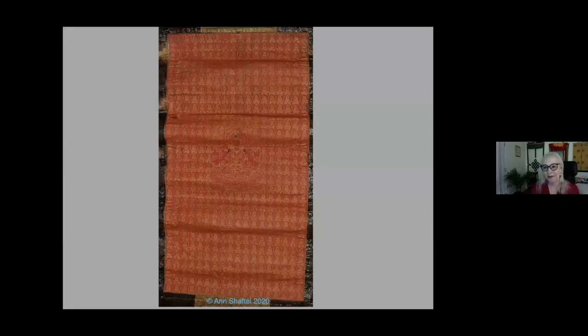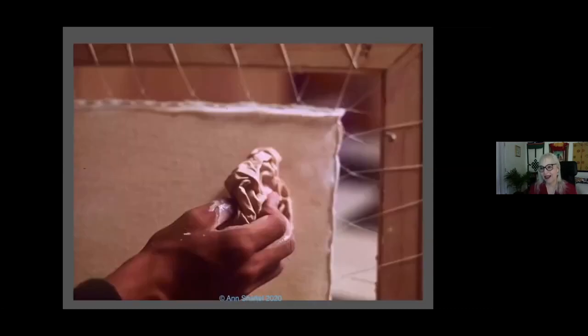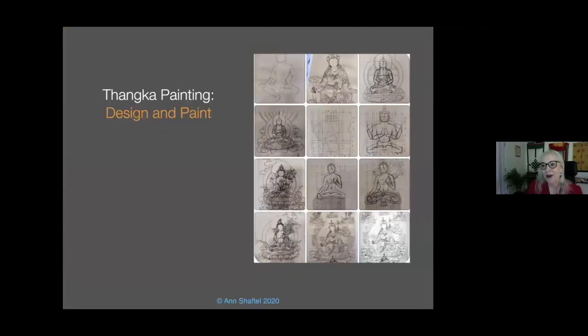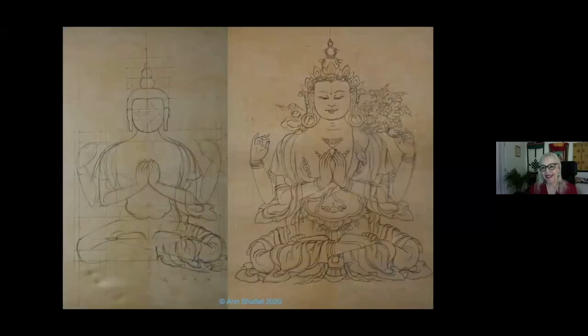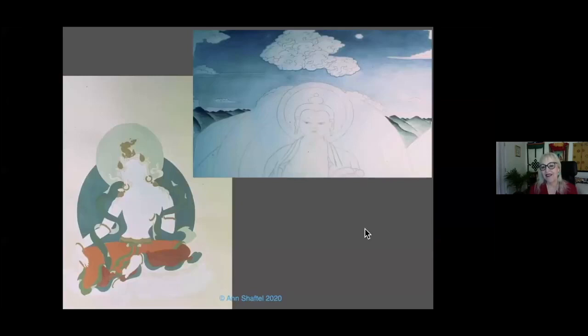The apprentices would have done the ground preparation: mixing the ground with high glue, applying it, polishing it, and putting it in the sun. This takes two weeks. Apply more, polish it, put it in the sun. Only after the support and the ground are ready — usually prepared by apprentices — do you have the design and painting. Usually the design is done by iconometric graphs, sometimes stamped. Then flat colors and shading are applied.